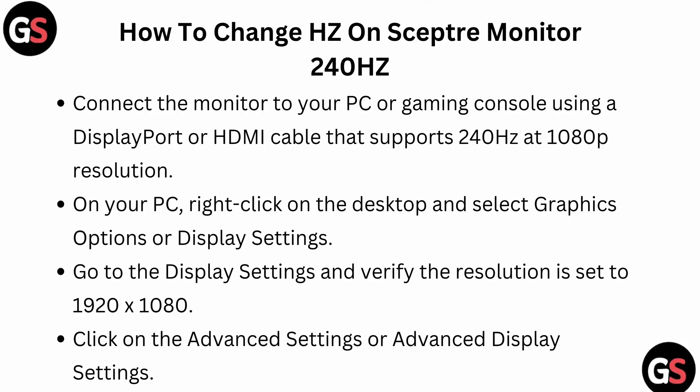On your PC, right-click on the desktop and select graphic options or display settings. Go to the display settings and verify the resolution is set to 1920x1080 pixels, then click on advanced settings or advanced display settings.